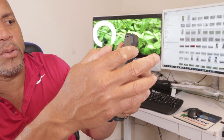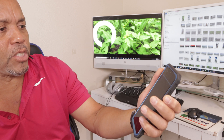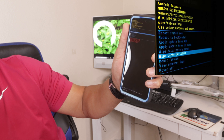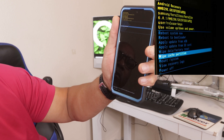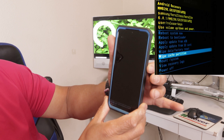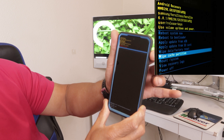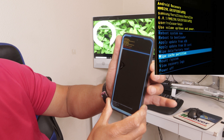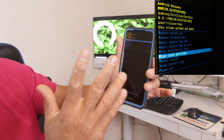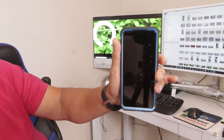Right here you want to use your volume rocker again and bring it down to wipe cache partition. Use the volume rocker and click down. You're going to see it going down until wipe cache partition right there. Then press the power button. It's going to ask you yes or no — use the volume rocker, go down to yes, and then the power button. It's going to do its stuff and go directly to reboot system. Then you reboot your device.